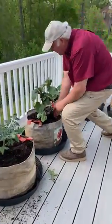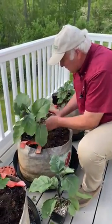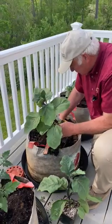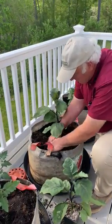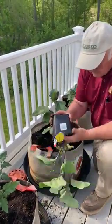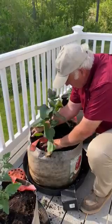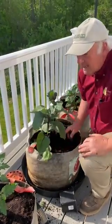This is my eggplant, and again the eggplant you want to plant at the same height. So you just want to take them out of the pots, dig your hole nice and deep, and that's pretty much it.